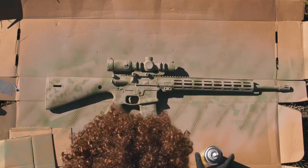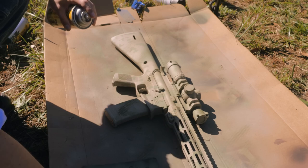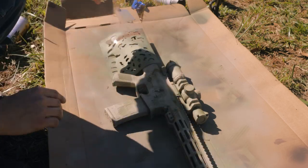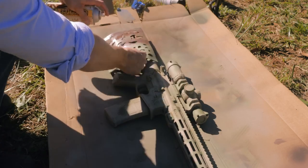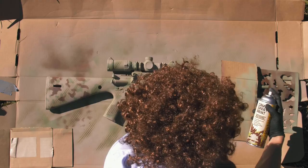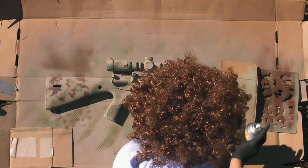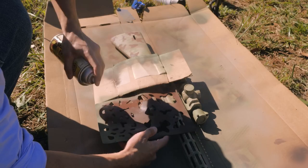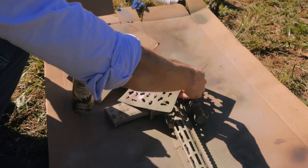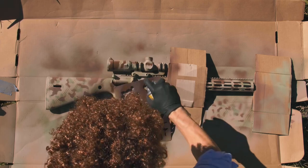Next, we're going to use our stencils. You don't always need to use the box, but the box helps. We're going to go with our Hunter Specialties Mud Brown. We're going to do more of those flecktarn camo patterns all along the gun. On the handguard, nice and light — you don't need to go too heavy, but it's okay if you do, because remember there's no such thing as mistakes, only happy accidents. Don't forget to get your scope. After we put that mud brown on there, it's starting to really look nicely camouflaged, but we are not finished yet.